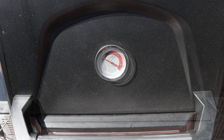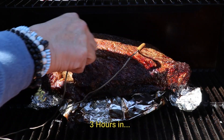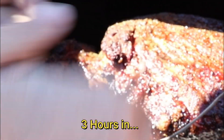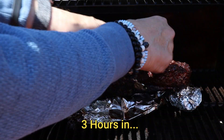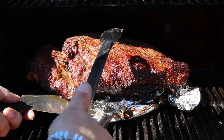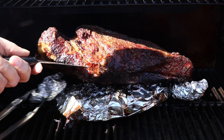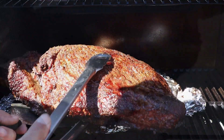Three hours in and we are at the stall. We are going to get this out and get it wrapped. I wrap with butcher paper — you really want the 24-inch butcher paper. I'll leave a link below; you can get it from Amazon. The 18-inch is just not wide enough for a brisket, so you really want the 24-inch paper.